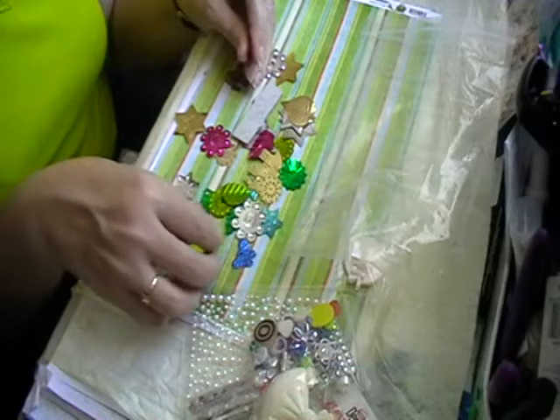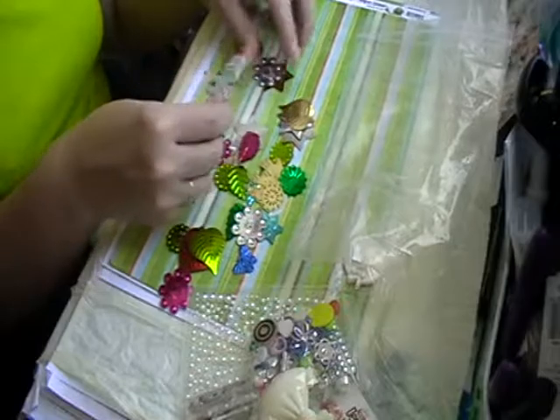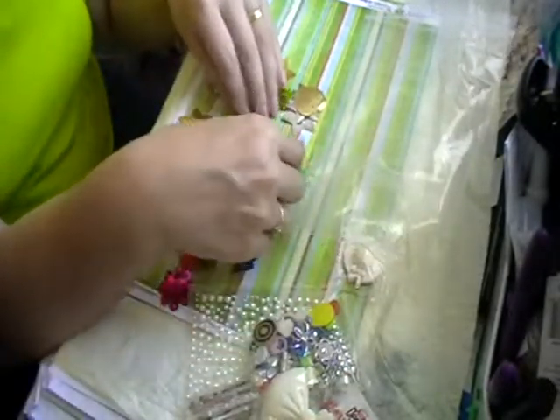And then some big bits of bling which I'm going to take out of the seashells because that's going to go into a shaker I'm making for a pocket letter. And then this little thank you tag on that.